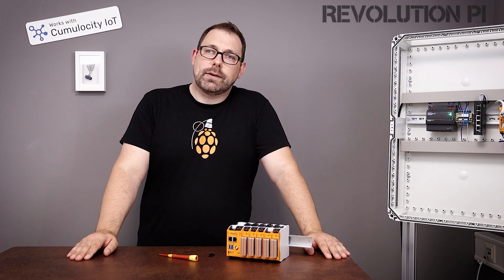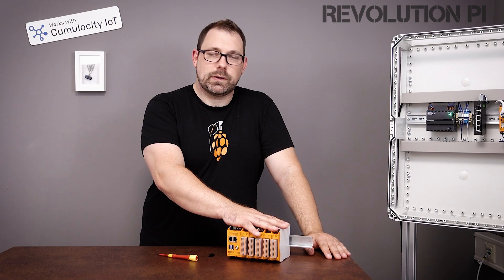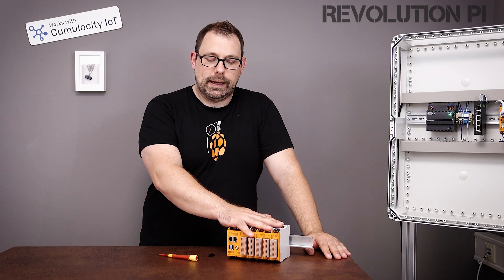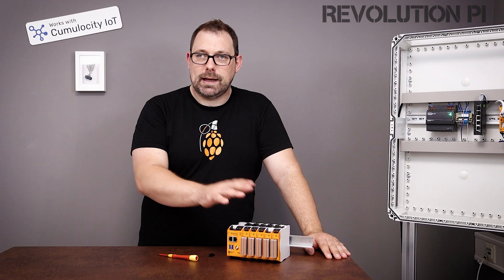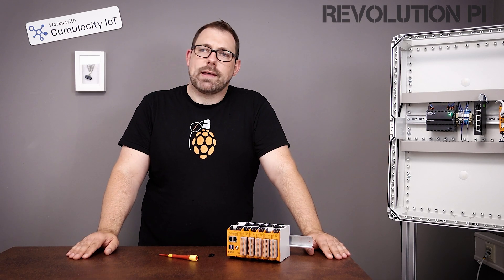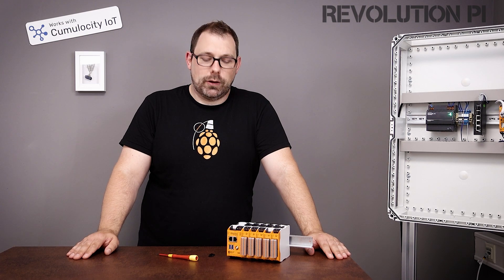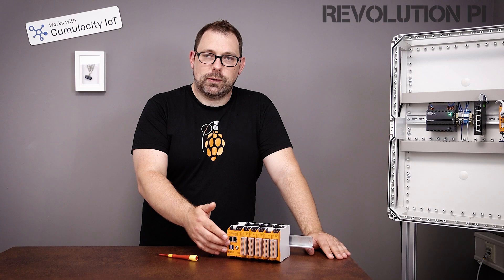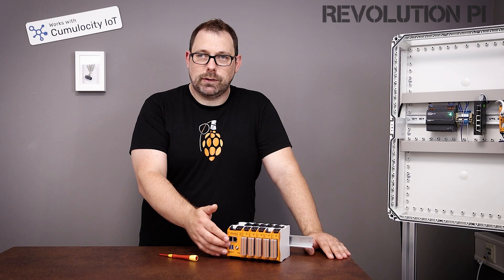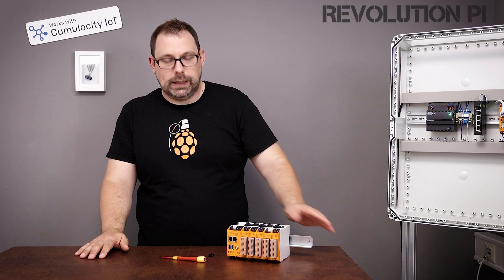The next thing you can do is collect data. If you don't have access to other systems, you want to collect data locally in files, in databases, in time series databases for instance. With up to 32 GB of eMMC flash memory, you have a lot of storage for that. And with industrial grade USB ports, you can attach more memory to expand even further the space that you need.